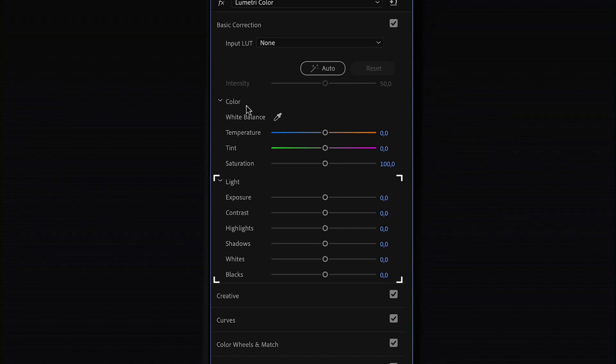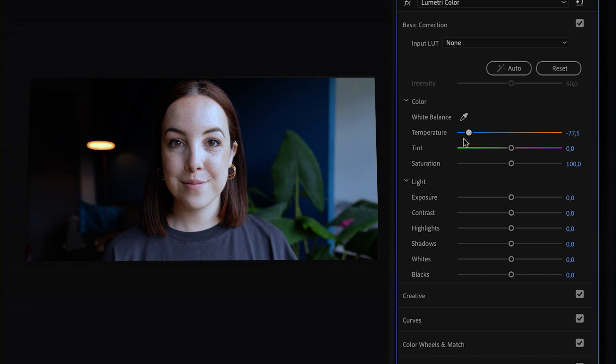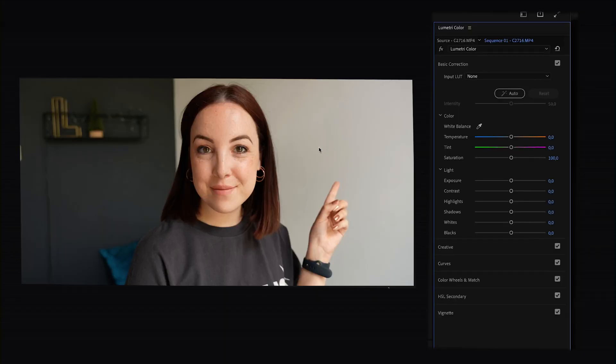Under Color you'll see the White Balance and Saturation. The White Balance consists of two sliders: Temperature and Tint. Temperature ranges from cold (blue) to warm (orange), and the Tint slider slides from green to magenta. To adjust the white balance you can use the sliders, but even better — if you have something white in your video, use the eyedropper tool, click on the white, and Premiere Pro will do it for you.